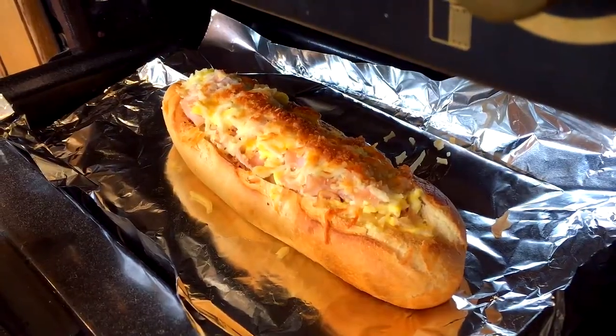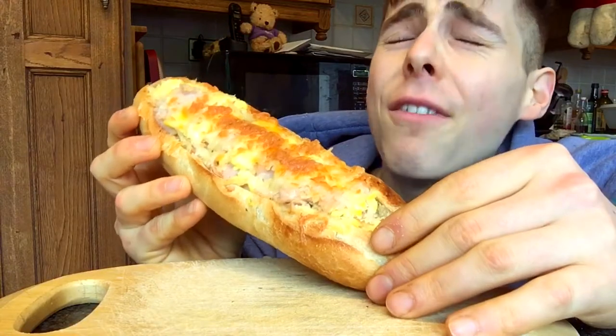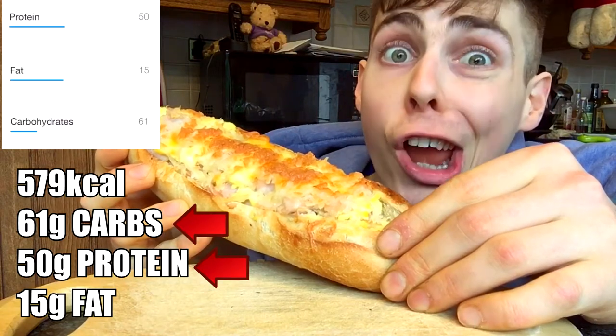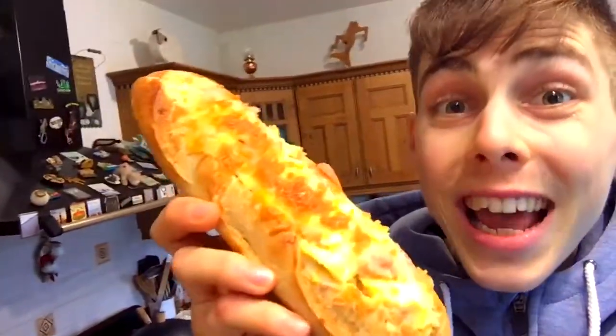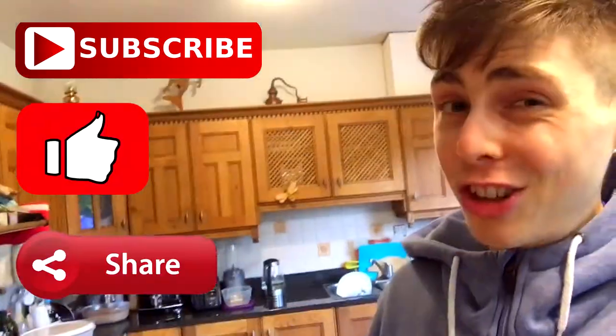A few moments later — oh my God, take it out. That is it: the breakfast hoagie, coming in at 61 grams of carbs, 50 grams of protein and 15 grams of fat. Fairly macro-friendly — anyone can fit that in. So damn good. Guys, try out the recipe and let me know whether you like it or not. Subscribe to the channel, give this video a like, share the video and I'll come at you with a lot more. See you later.